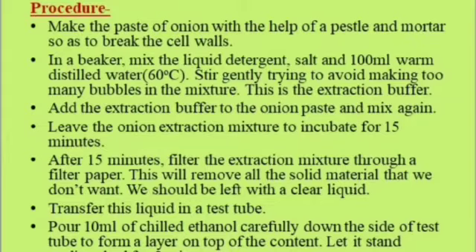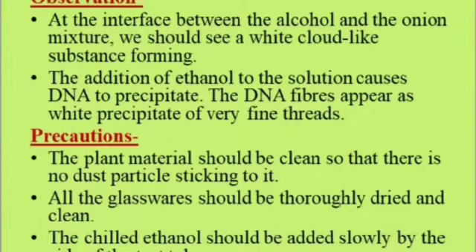Observation: At the interface of the alcohol and onion solution, we see a white cloud-like substance. The addition of ethanol causes DNA to precipitate; the DNA fibers appear as white precipitate of very fine threads. Precautions: the plant material should be clean with no dust particles; all glassware should be thoroughly dried and cleaned; the chilled ethanol should be added slowly by the side to avoid the entry of air bubbles.